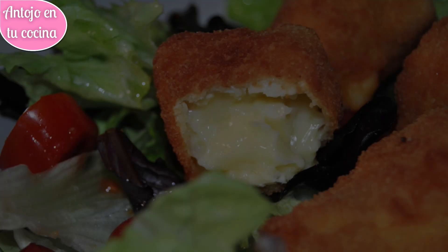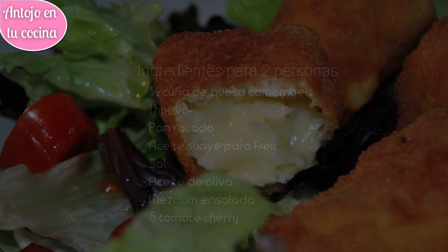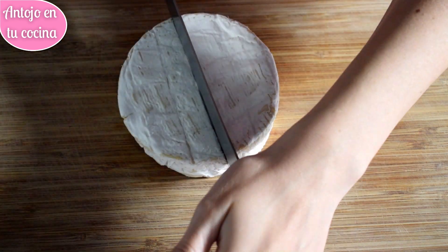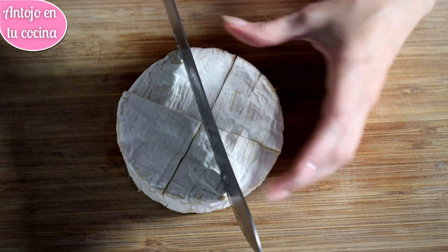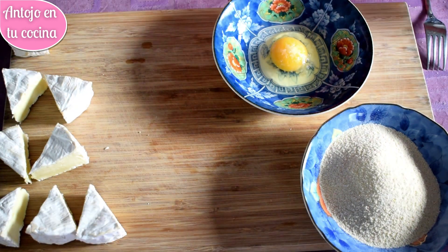Si te gusta el queso, no puedes dejar de probar el queso frito rebozado. Puedes servirlo como aperitivo con un poco de mermelada o miel, pero también para complementar una ensalada como he hecho yo en esta ocasión. El primer paso será dividir la cuña de queso camembert en porciones de uno o dos bocados. Así quedarán crujientes por fuera y el queso se fundirá por dentro.